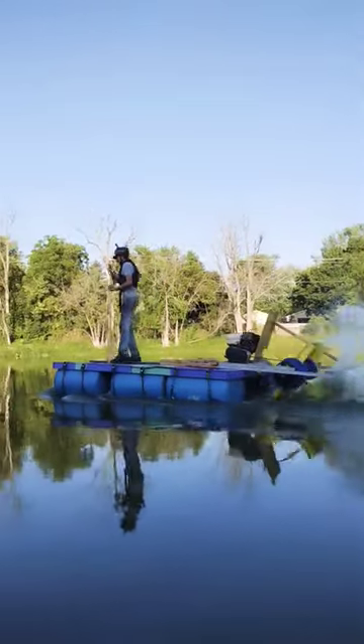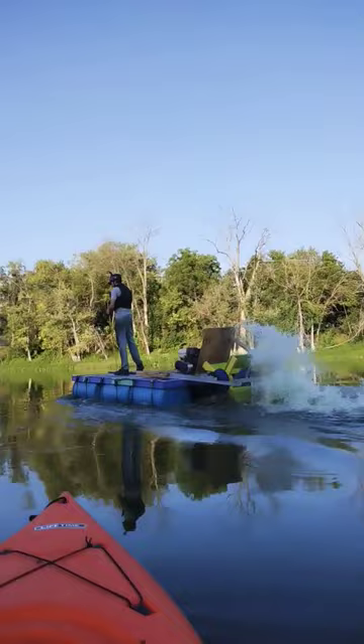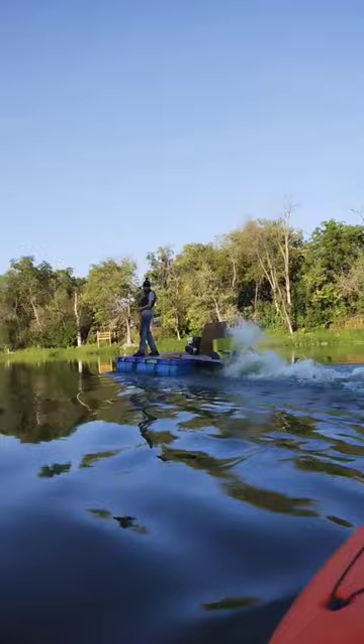Hey guys, welcome back. There's a lot of pontoon boats out on our river, but there's none like ours. Ours is built out of 55-gallon drums and driven by a paddle wheel, which means it can get into super shallow water with up to like 6 inches without a single problem.